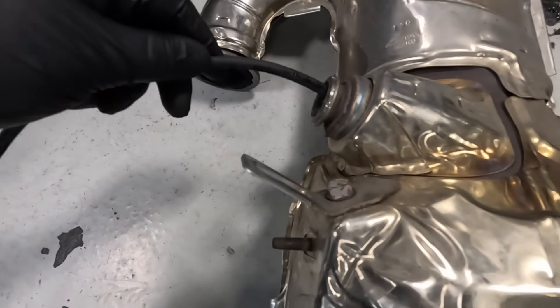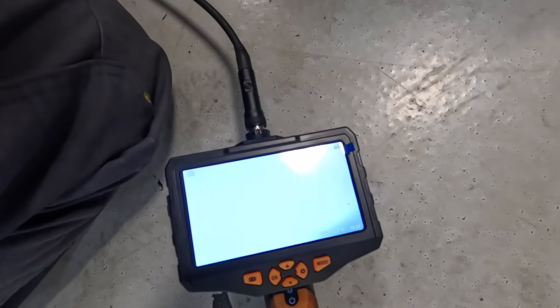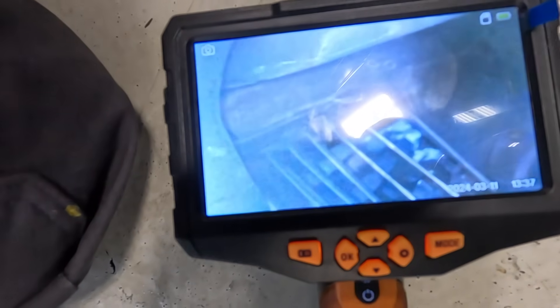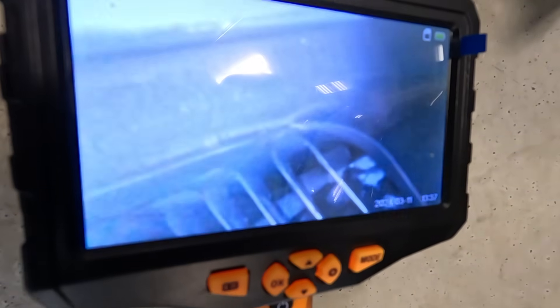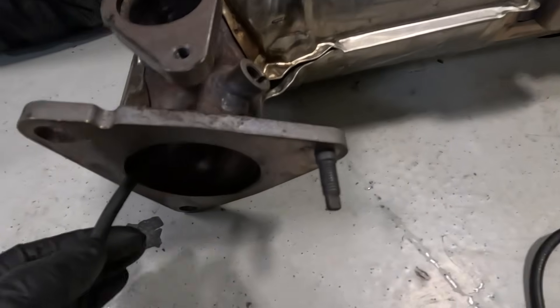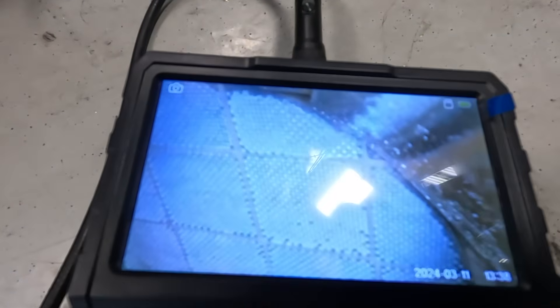Looking down into the DEF injector hole, you can see there's some buildup on the bottom. See the little crystals built up down on the bottom there? That is normal — that will burn off with a regen. I just wanted to take a closer look inside the filter assembly itself. This is the backside of the filter — not much going on there. It's not all broken or cracked, which is kind of what I was looking for. Just a closer view of the honeycomb setup in there.